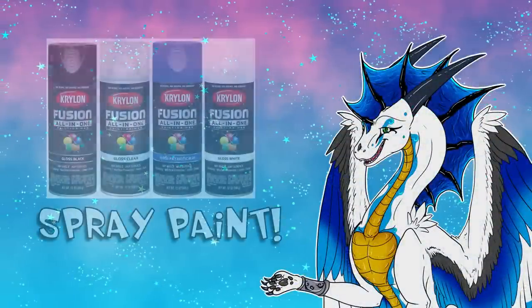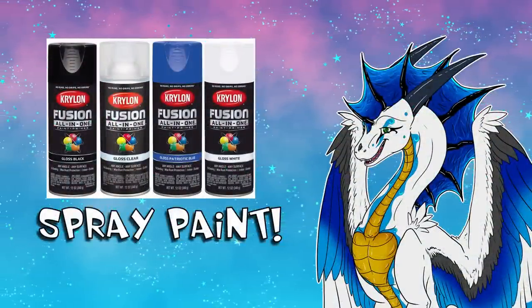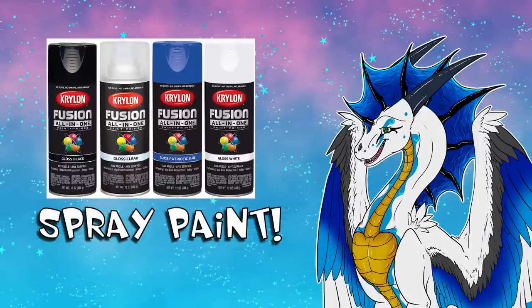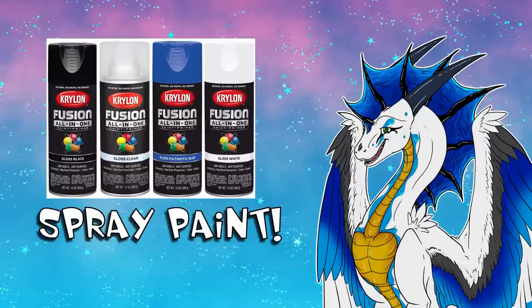You're also going to need spray paint. I personally recommend the Krylon brand, especially the Krylon all-in-one, as those work fantastically well as a paint and primer and I've never experienced any clogging or dripping with these compared to the cheaper ones.